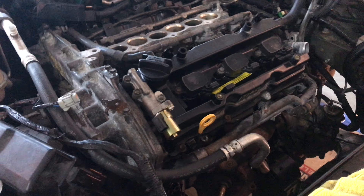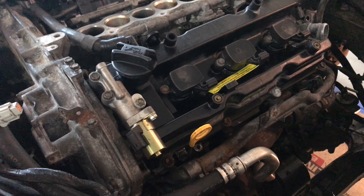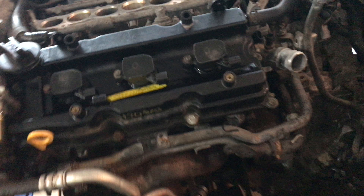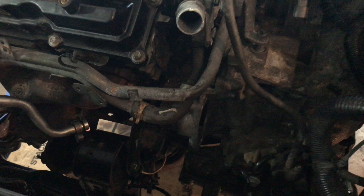Hey guys, I just wanted to come back for part two. I started taking out the rest of this stuff in this Maxima to get this engine pulled. Where I left off was pretty much on the top half of the motor — I hadn't gotten really underneath it yet. So I want to kind of show you what's left and then I'll show you what I did.